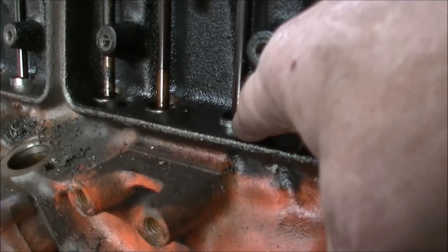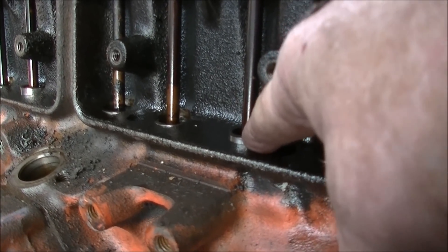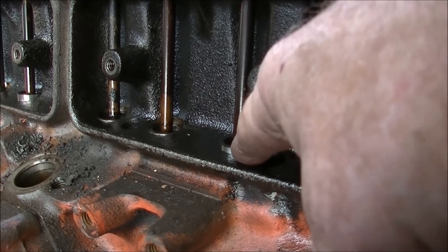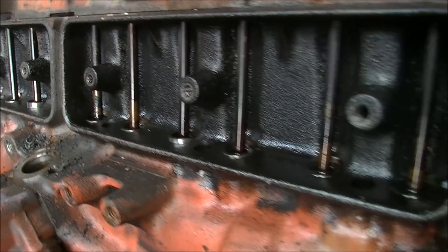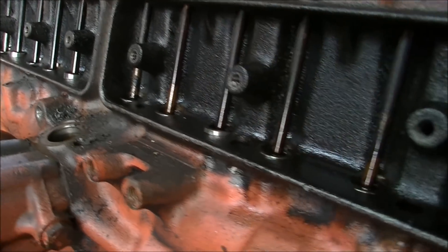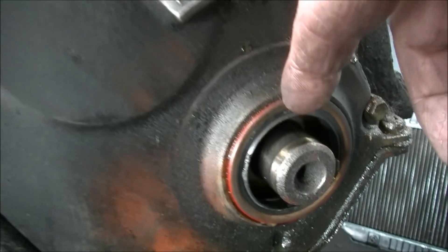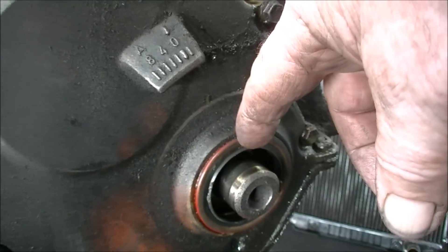These lifters are identical to 70s era 350s — the 350 Chevy V8 — same lifter. That seal, same as the Chevy small block.